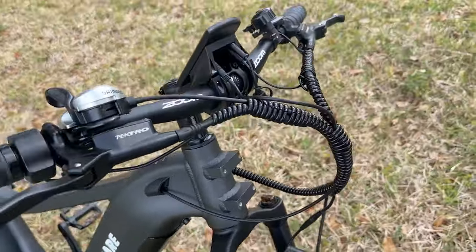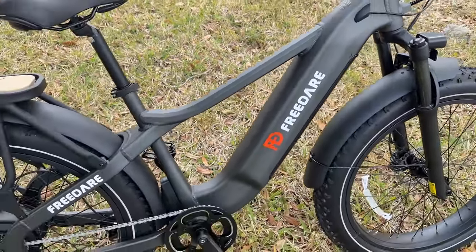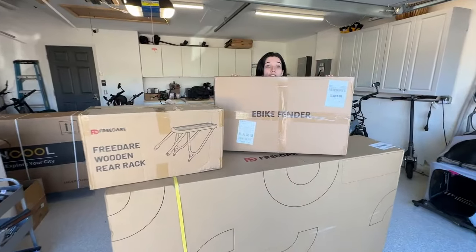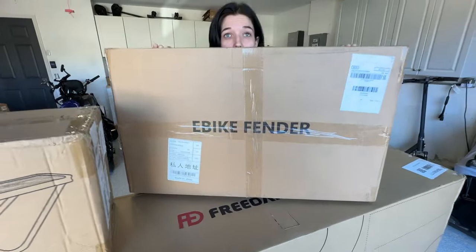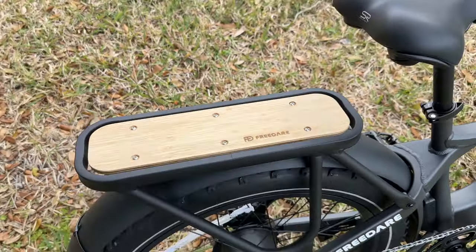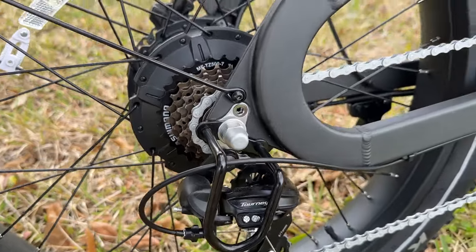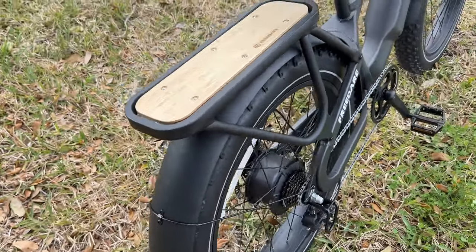All this wiring is wrapped real nice — I always like to see that. This is a mid-step bike; this is the Sega. It does come in a step-through version as well. Moving towards the back, we do have a rack already attached. Just for your information, the rack and fenders do not come with this bike, so you will have to purchase those separately. It's a smaller-sized rack, but it looks nice — it's got that wood grain on it so you can strap some things down. We do have a Tourney derailleur on the 7-speed, and that does have a derailleur guard, which is nice. The fenders are aluminum, so no cheap plastic there.